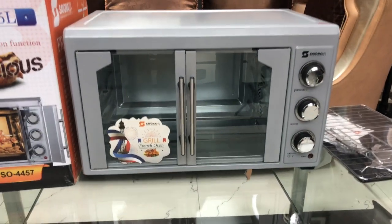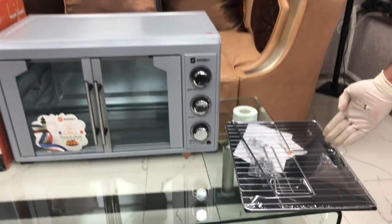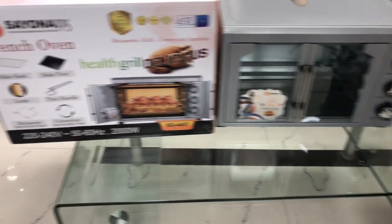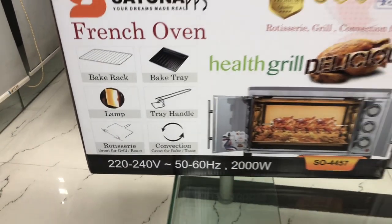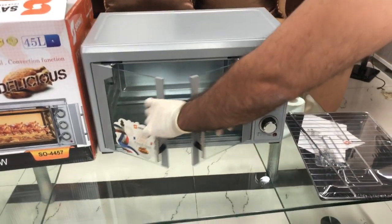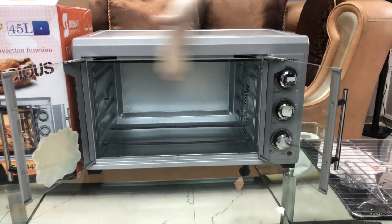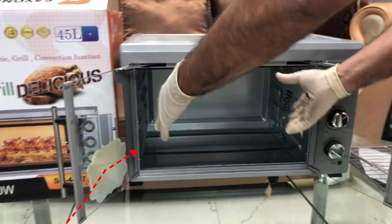Come friends, let us show you — here are the accessories. The same accessories we mentioned on the gift box, all the same. Now, as we said, we call it the French Oven. It comes with a double door, making it easy to put your chicken and food inside. As you can see, it opens wide, so you can put your tray and food easily inside.